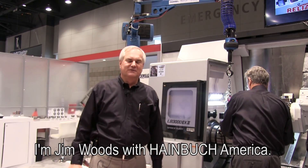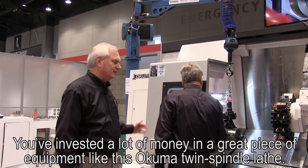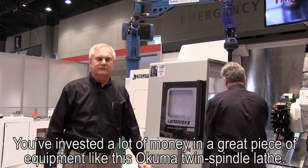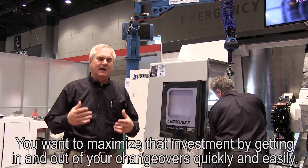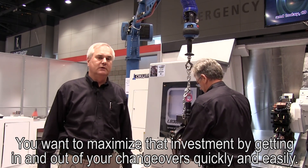Hi, I'm Jim Woods with Heimbock America. Today we're going to show you the Centrotec quick change system. You've invested a lot of money in a great piece of equipment like this Okuma twin spindle lathe. You want to maximize that investment by getting in and out of your changeovers quickly and easily.